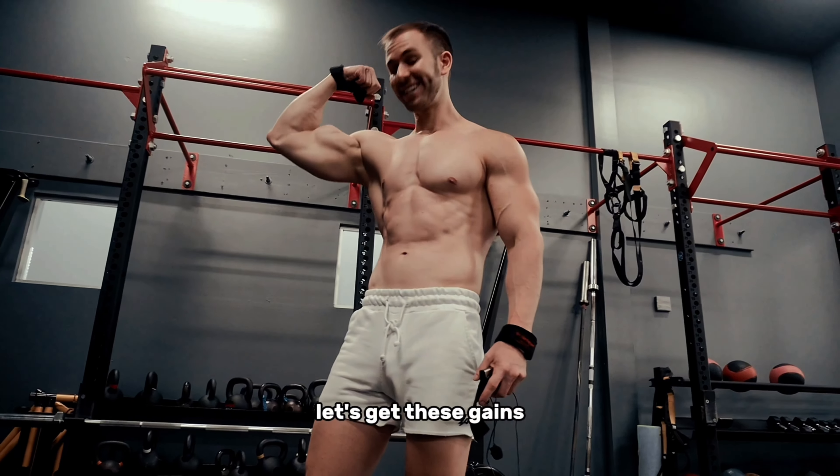Had to get a shirtless version done — got to show off the shreds. Next up we got dumbbell rows. This is great for the lats and mid-upper back as well. You really want to make sure you get that full stretch at the bottom and then squeeze up. It's okay if your last couple reps use a little bit of momentum or do some partial reps at the end — just really got to focus on making sure you're targeting those fibers. The stretch is what's most important.